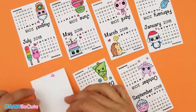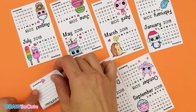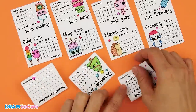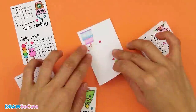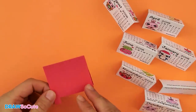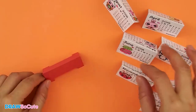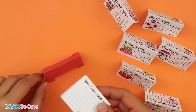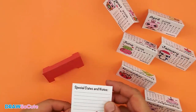I'm going to start with this one and fold all of them. Once you're done folding your calendar sheets, get your stand — we're going to pile the calendar sheets on here, and we want to start with the last one, which is going to be your special dates and notes.